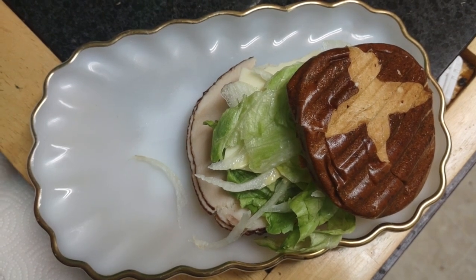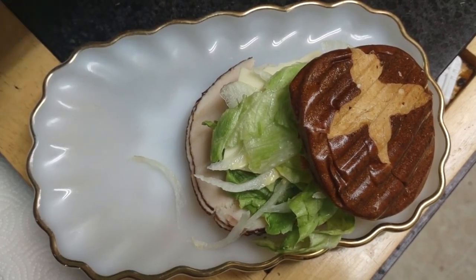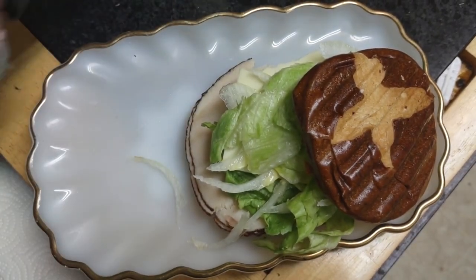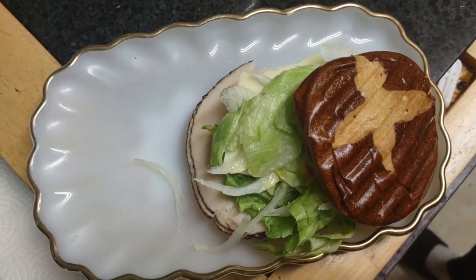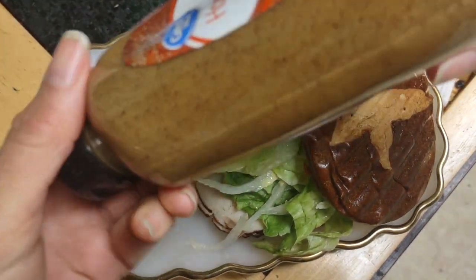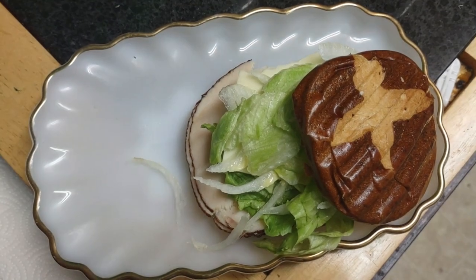Well, here we are. I decided to make a homemade sandwich with my homemade mayonnaise. I'm very proud to make my own homemade mayonnaise, and I put some mustard in it — doesn't matter what kind.